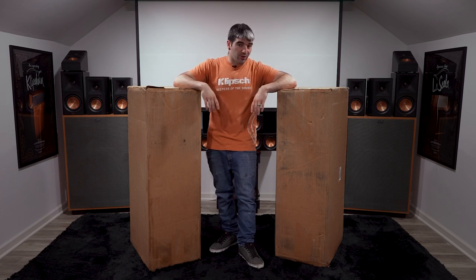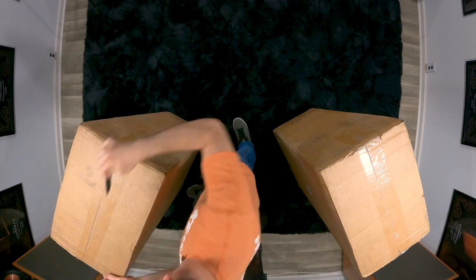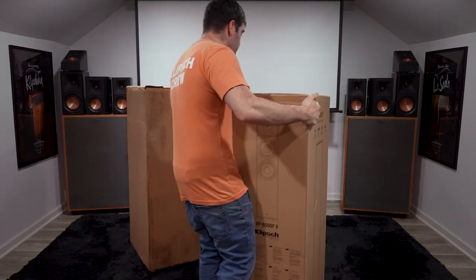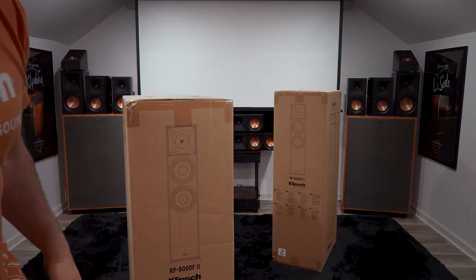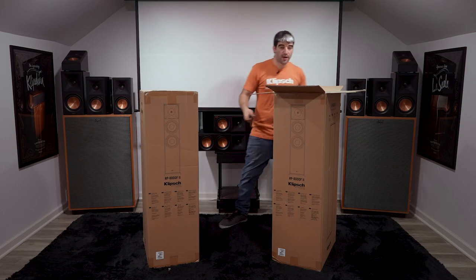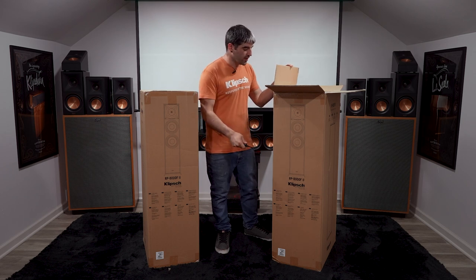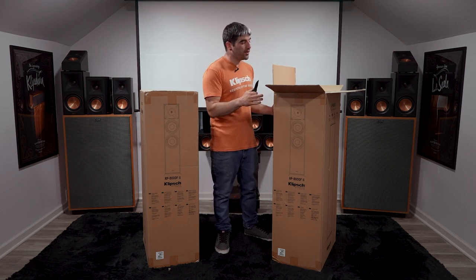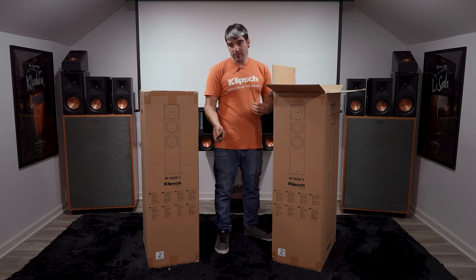Let's go ahead and get these unboxed — I'm excited for these units. They are double boxed, and hopefully when you guys get these you have higher ceilings than I do, because unboxing these with short ceilings is kind of a pain. Now, as you can see, I unboxed from the top because Klipsch packs these upside down. They were actually right side up inside the second box, then you flip the box right side up and the bottom of the speakers is on top. It's a little confusing but if you unbox in that order you should be okay.